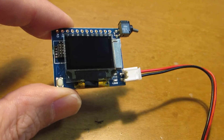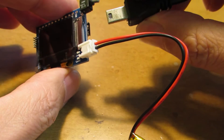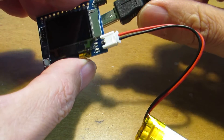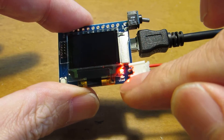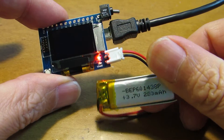Now let's see how it works. The USB connection is used to program and also for battery charging. Just insert the USB — it turns red, which means it is now charging this small lithium polymer battery.